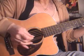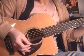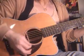Then after you can do that, after you can do this, take a chord and go strum.